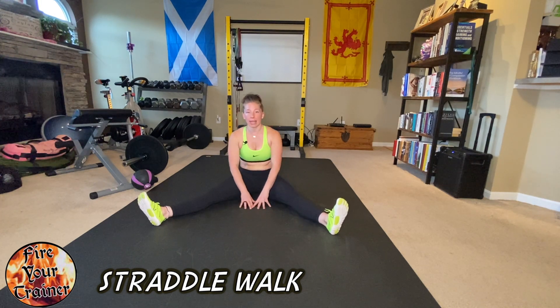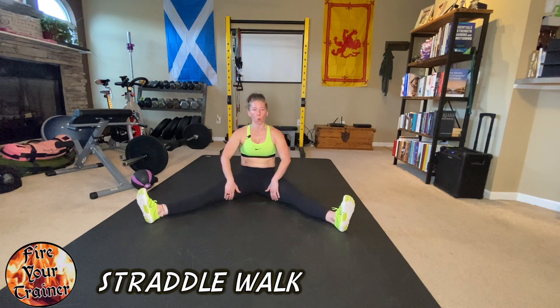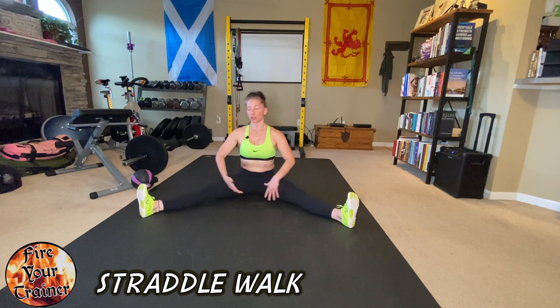Straddle walk, also known as pancake. Start by sitting in a straddle position, wide leg, as wide as you feel comfortable going, where you can still sit up nice and straight.